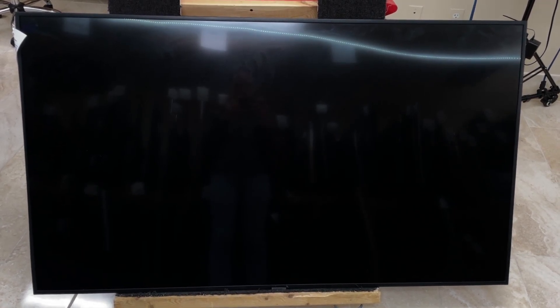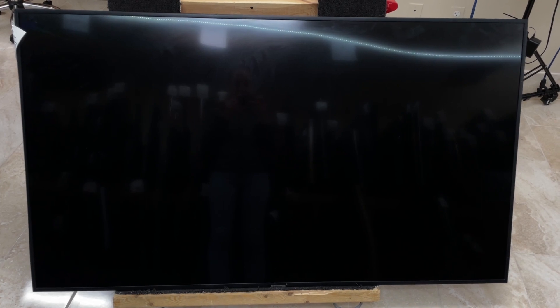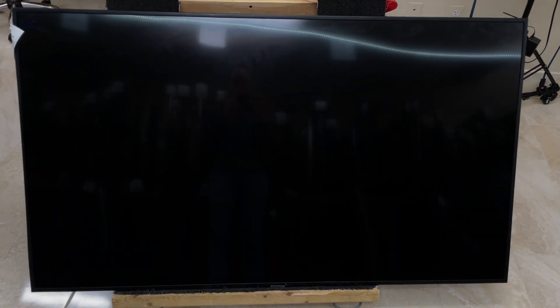Today we're going to be looking at a Samsung TV with a cracked screen. Now, most of the time this replacement isn't too worth it, but since we had another TV with a screen, we decided to do it.